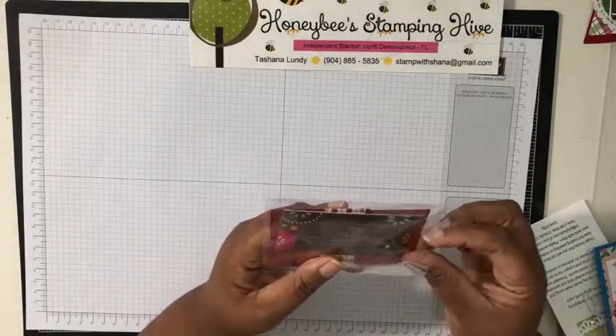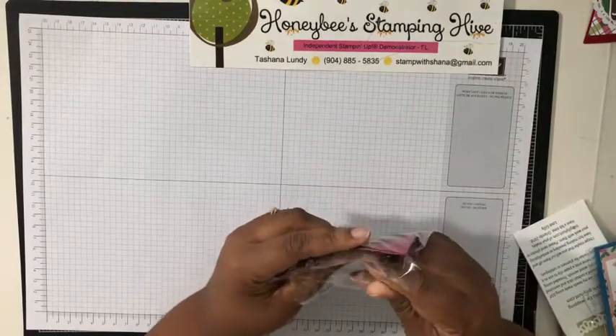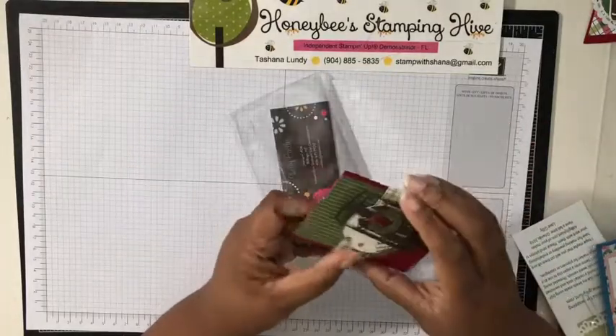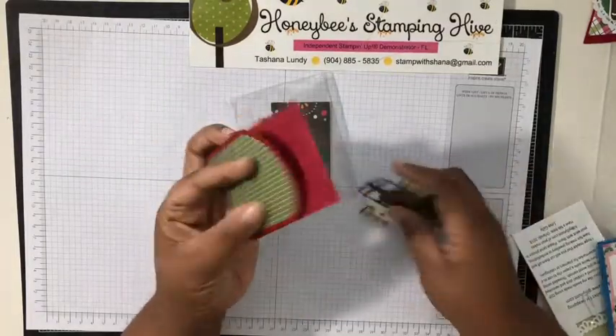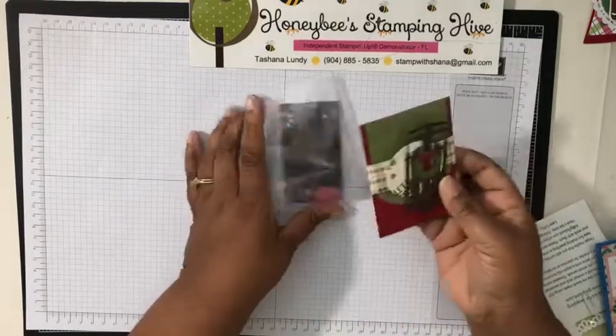This one is from Shelly Castles — I think it's a gift card holder, that's what it looks like. Let's open it up and make sure. Yeah — but look how it opens, that's cute. That's different, I like that.